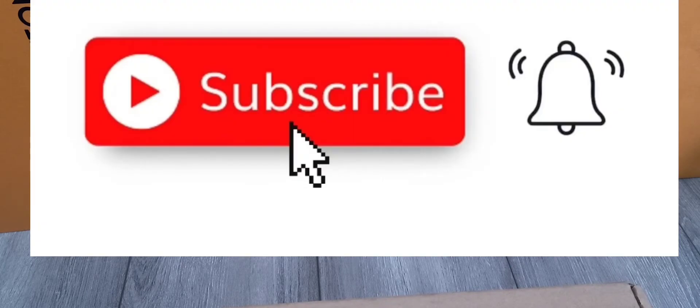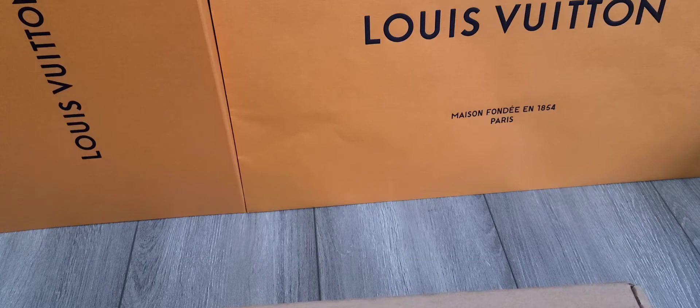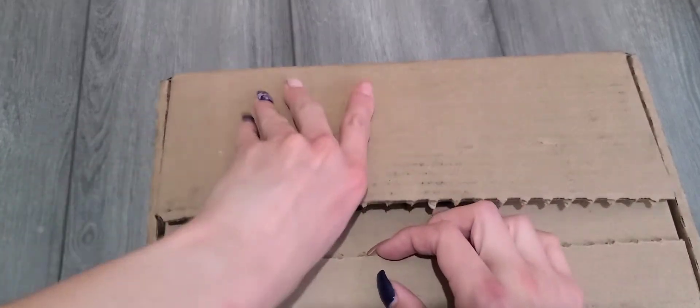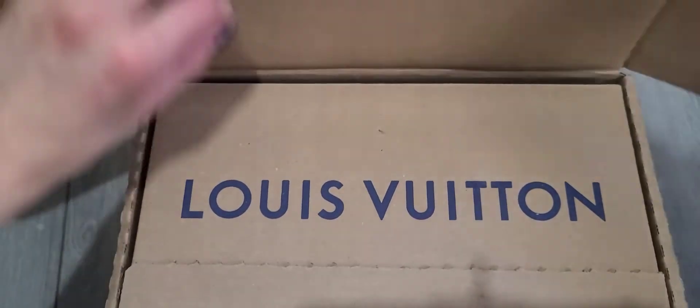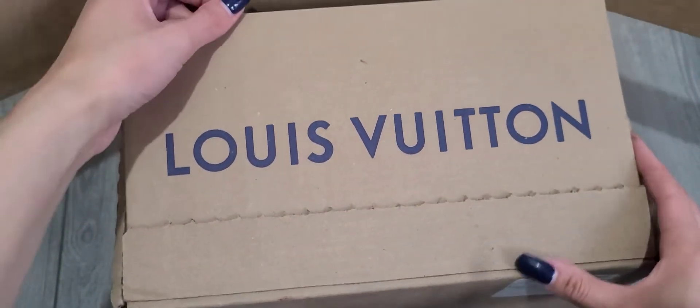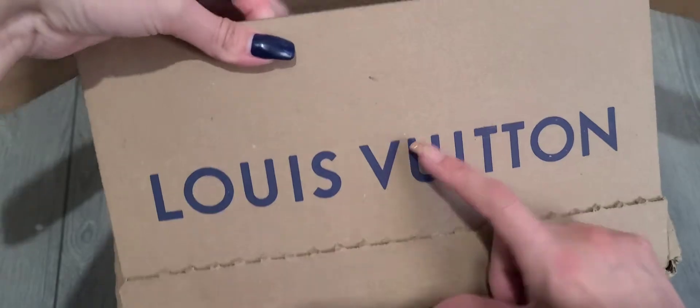This is an LV unboxing — I got this online. I have not opened it yet, I just took the little strip thing off because I was like, is that my LV box? And yes, it is!